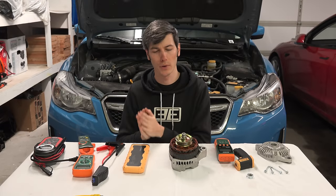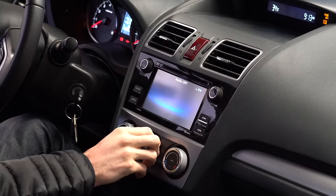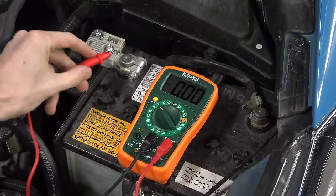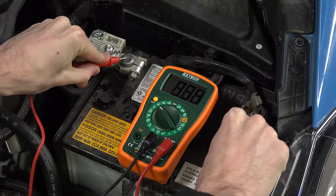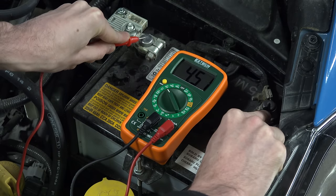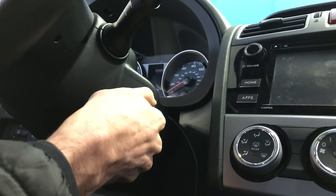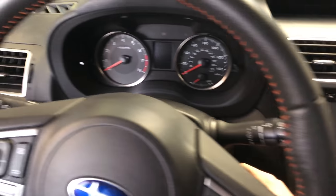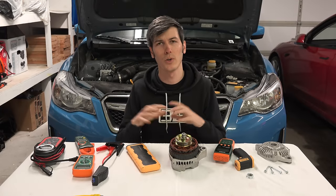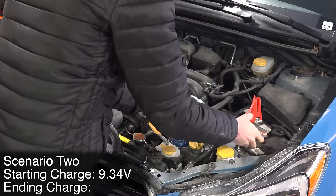Now it's time to kill the battery for the second scenario. With the ignition on but the engine not running, I turned on the fan, music, and engine fans — basically running a lot of electronics to drain the battery. I drained it down to just 9.34 volts at rest, and when turning the ignition on it was reading just 4.5 volts. All screens were blank, none of the electronics worked, and turning the key did absolutely nothing. We then used a jump pack to start the engine and measured all parameters again, going through the exact same scenario as the first time, just with a dead battery.